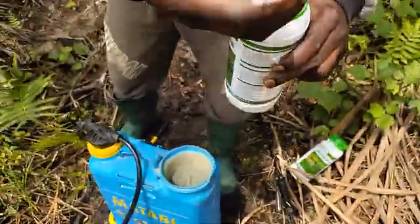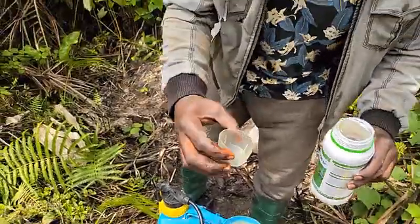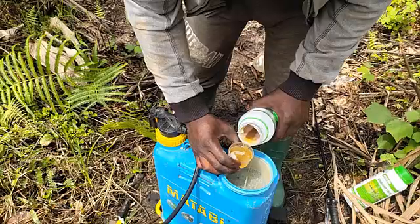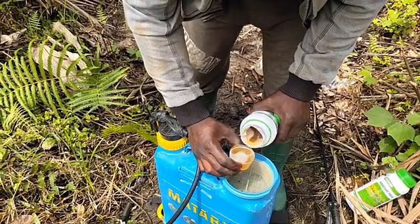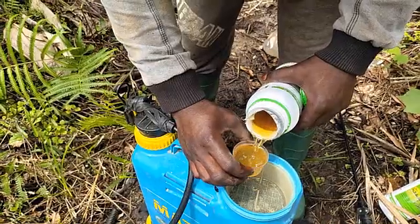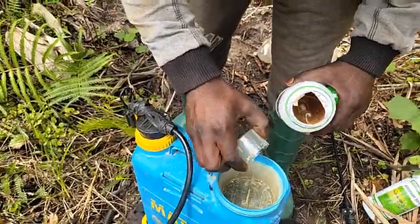So now we'll be measuring. This is our measurement — always make sure to have your measuring tool. This is 160 ml total. So we'll be putting 120 ml inside one tank. Use it — put number two. Then it's okay.